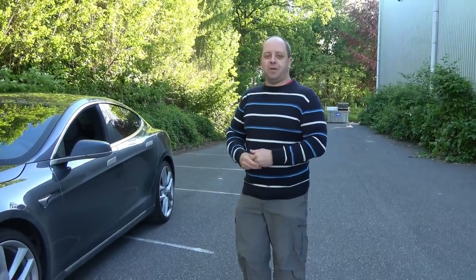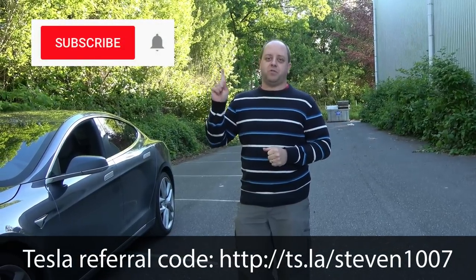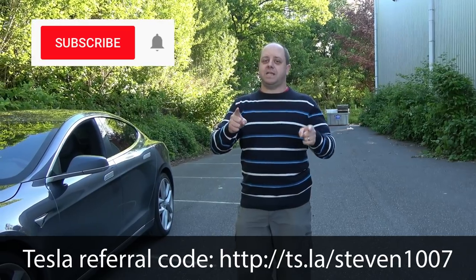I hope you found this interesting. If you like my videos please give it a thumbs up, click the subscribe button, and don't forget to click the little bell icon so you don't miss out on any new videos. Thanks for watching, see you guys next time!